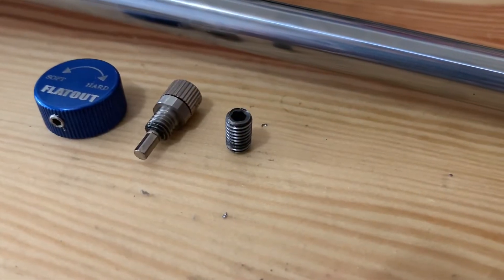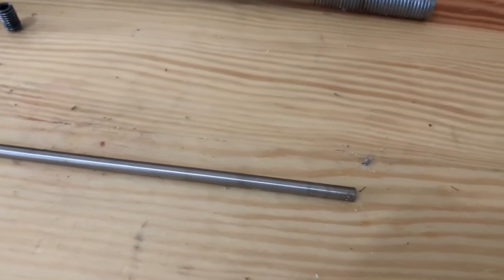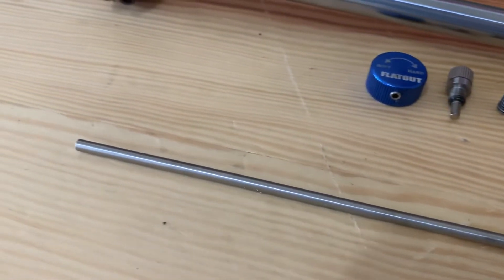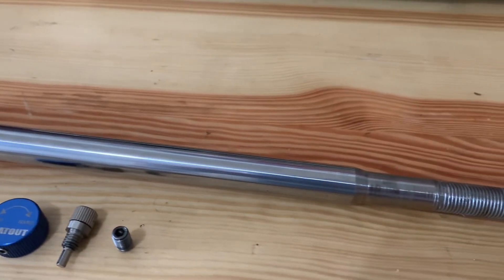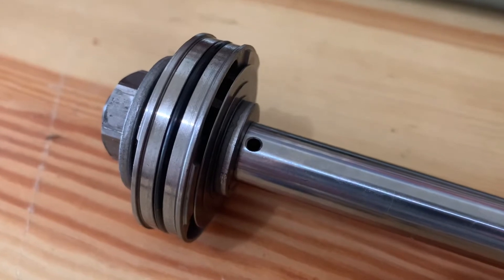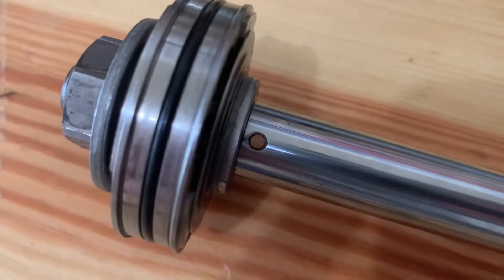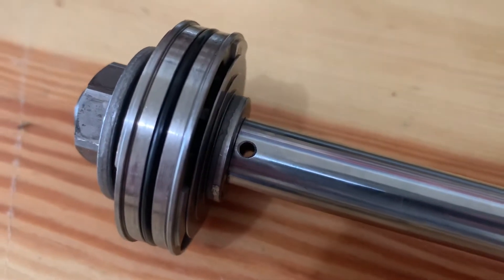This little piece butts up against what's called a metering rod, which is right here. And it runs inside of the entire shock shaft. At the base of the shock shaft, just above the piston, you'll see a hole — it's actually on either side, you can see through it. This is an oil bypass port.